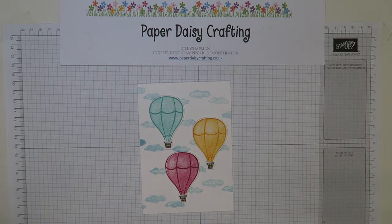Hello, this is Jill from Paper Daisy Crafting. Thank you for joining me again today and pressing play on the video. Hope you'll enjoy this video tutorial.